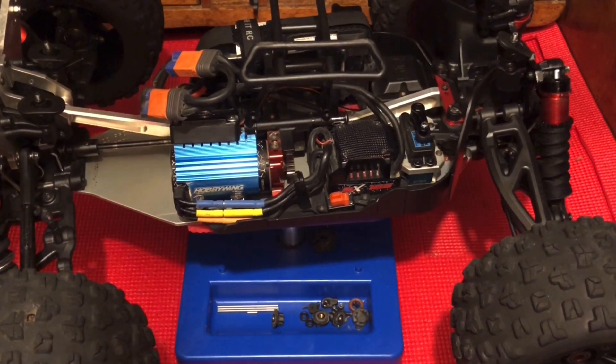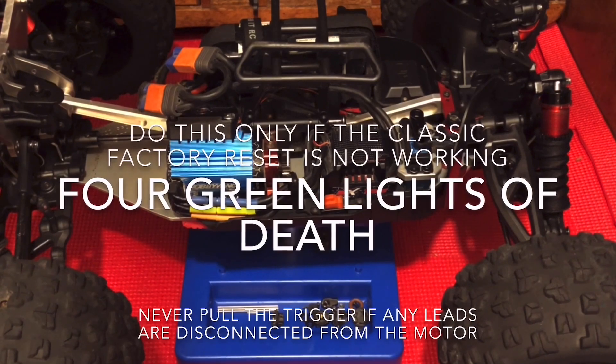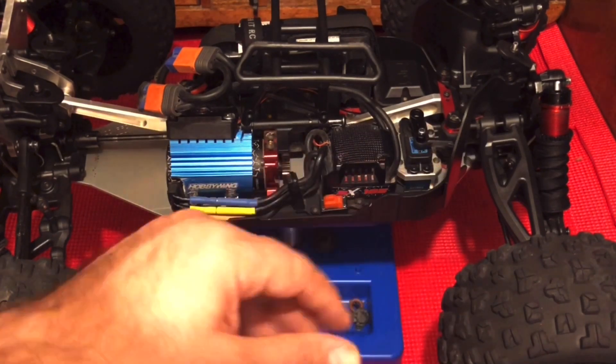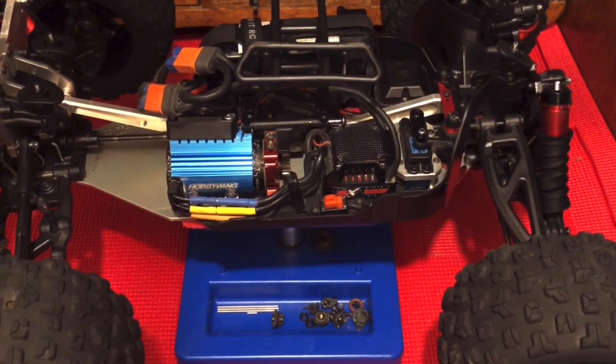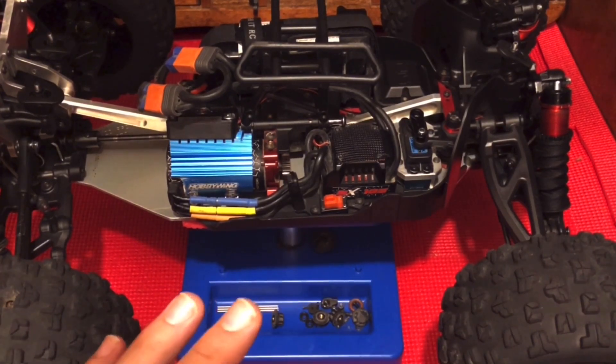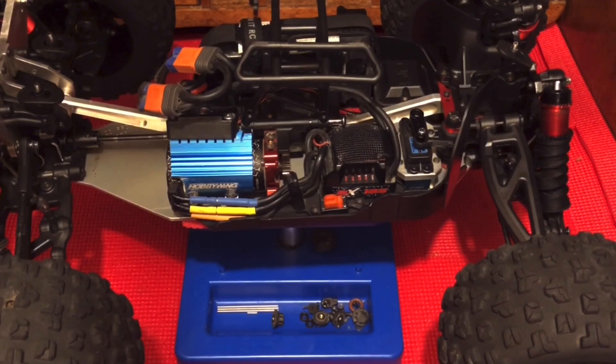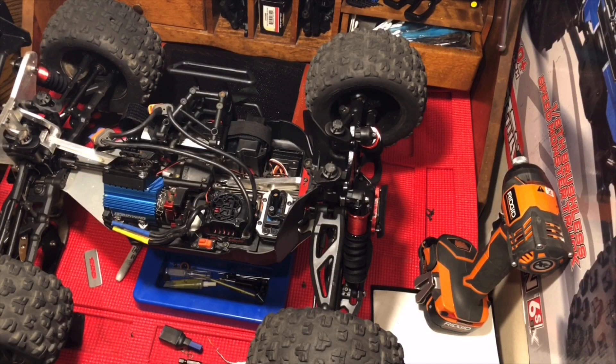If your ESC has that error where you turn your vehicle on and the green light is flashing four times and you don't have power to the rear end, you'll want to do a factory reset. However, if the factory reset doesn't work and holding the set button while powering on just isn't going into the mode, I'm going to cut to a video I recorded that shows you a special method. It's good to know that if you're about to go for a bash and your steering works but your throttle doesn't, there's a fix for that.